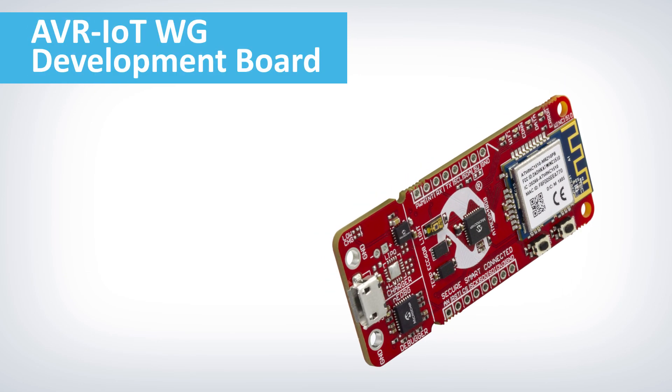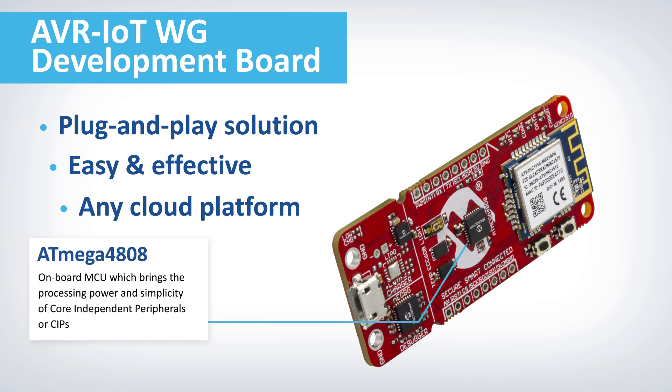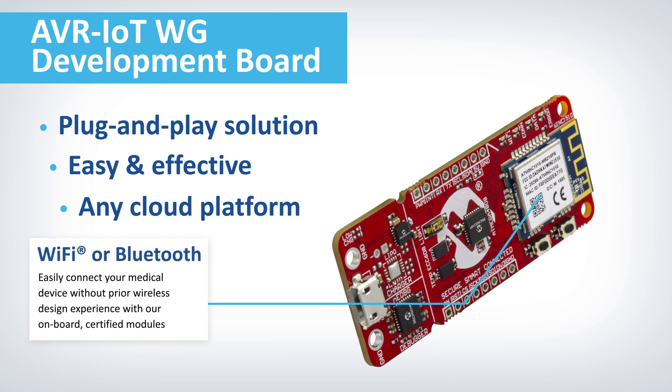Microchip's IoT development boards, including the AVR-IoT-WG development board, offer a plug-and-play solution that provides an easy and effective way to connect embedded medical applications to any cloud platform. The onboard MCU is a smart ATmega 4808 8-bit microcontroller, which brings the processing power and simplicity of core independent peripherals, or CIPs. Among other things, CIPs can significantly decrease power consumption in your design. You can easily connect your medical device without prior wireless design experience with our onboard certified Wi-Fi or Bluetooth modules.